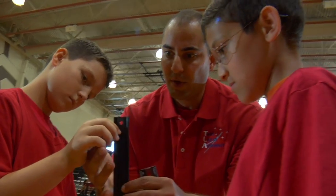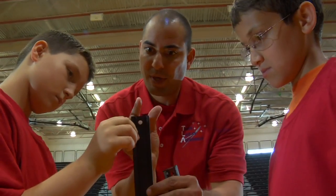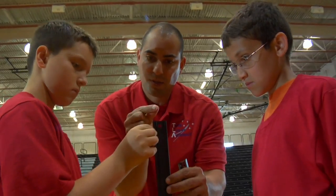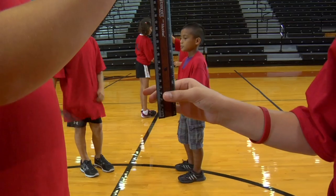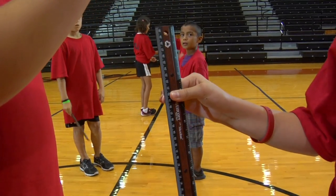The trainer will hold the ruler between your thumb and finger, level with the zero centimeter line. The trainer's role is to release the ruler without warning, allowing it to fall between your thumb and forefinger.